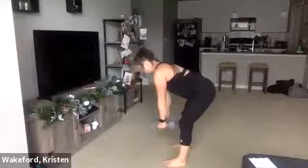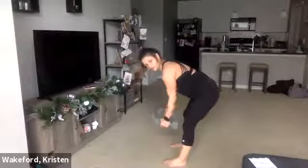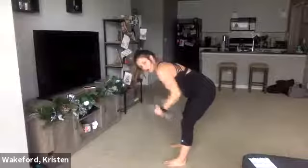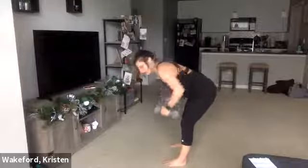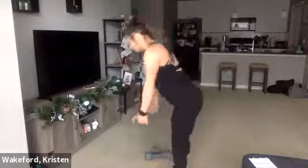Lastly, we're going to finish with low row hammer curl. Bent over right here, squeezing that back. Do a low row, stay low, and bring those dumbbells to your shoulders — row, hammer curl. If your back starts to hurt, stand up: hit that low row, stand up, hammer curl, go back, low row, hammer curl, and so forth.